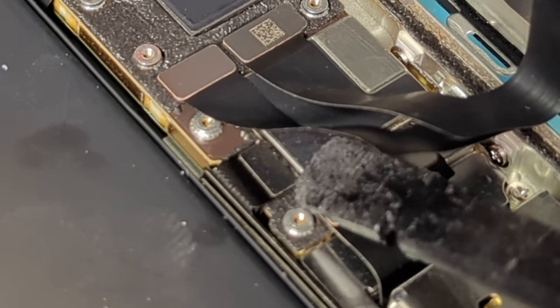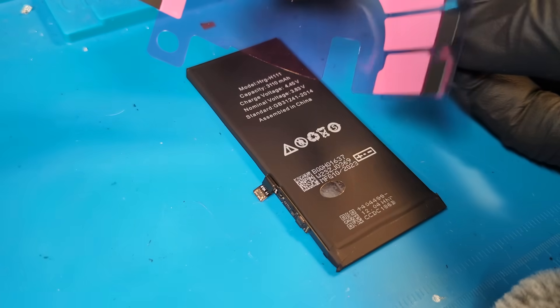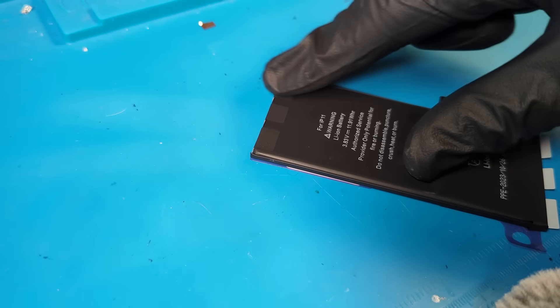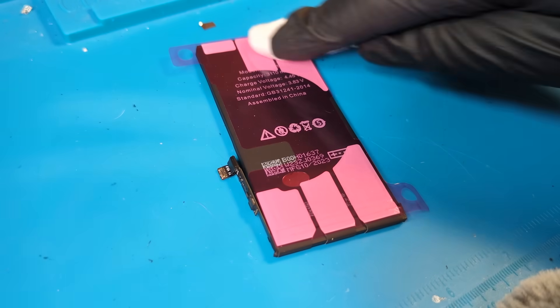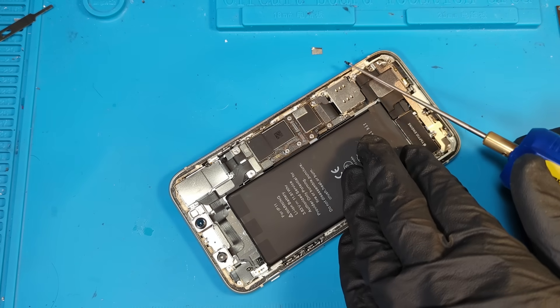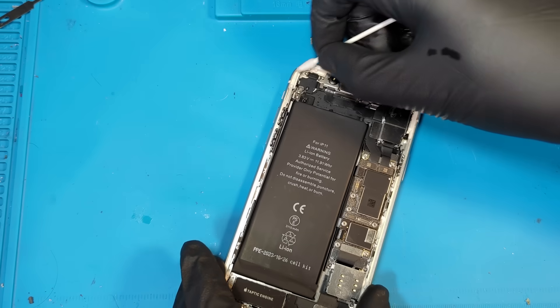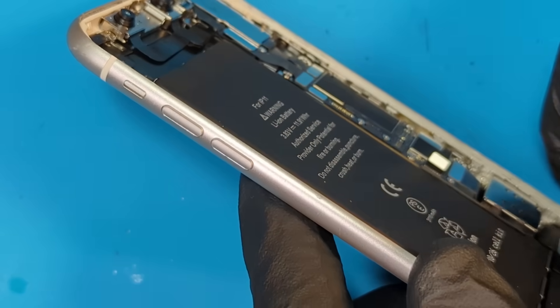Now the only thing really left to do is to clean and reassemble the device. Adding the adhesive to the back of the battery gives it that OEM finish. You should always remove the old adhesive and reapply new adhesive when possible. This helps with the structural integrity of the phone and also helps with the waterproofing. In order for the new adhesive to stick properly, we need to clean the outer housing perfectly. I'm using a Q-tip and some alcohol for this.